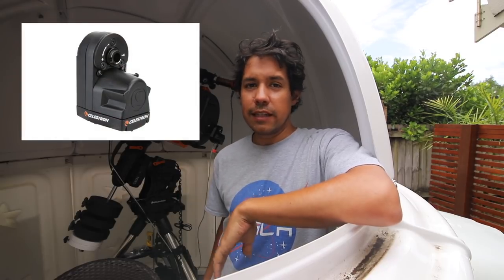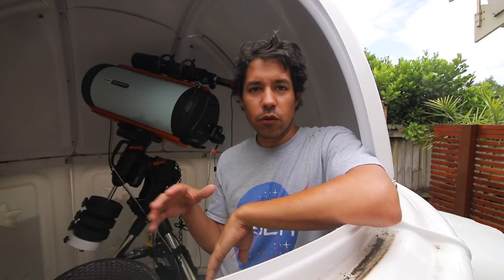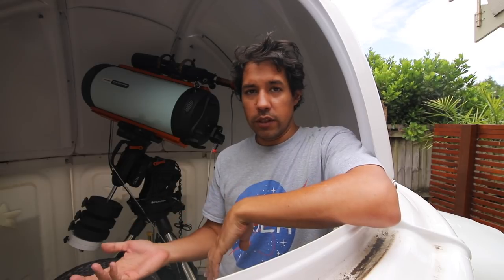Celestron have been working on a motorised focus option for their telescopes for a while now. I know this because they sent me a prototype about 6 months ago and I've been helping work through the software issues — just getting those bugs out for the ASCOM driver and things like that before it went to market. So I've actually been able to use this.